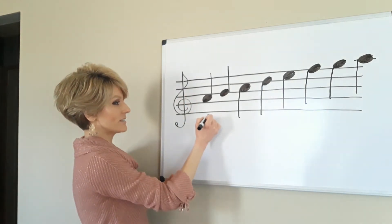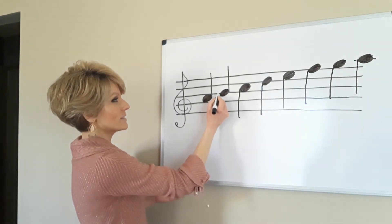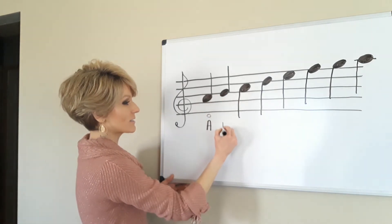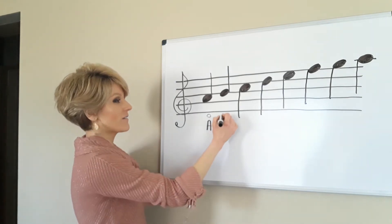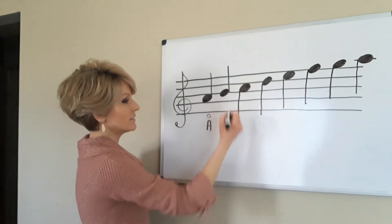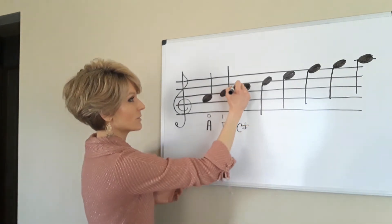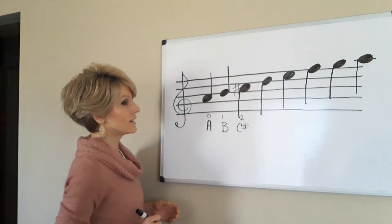That is A — our A string makes that note. I'm going to write a zero here because we also think of it as open A, or no fingers. This note that goes through the middle line is called B, and we've been calling it first finger on A string. This note is C sharp — we write this symbol here — and that's second finger on A.